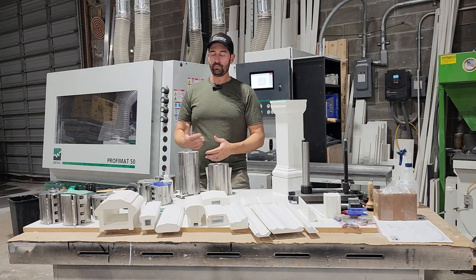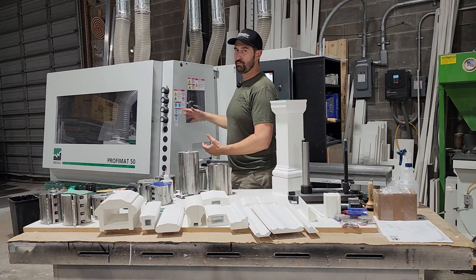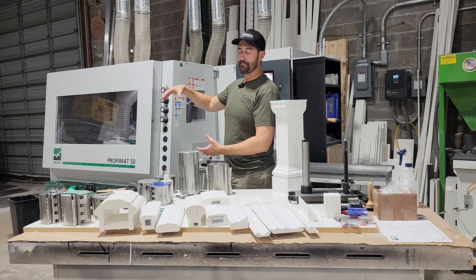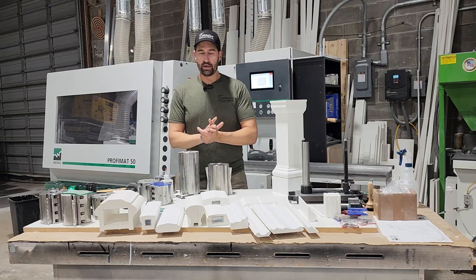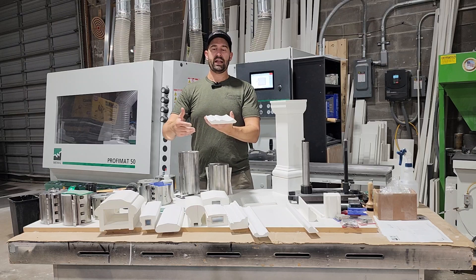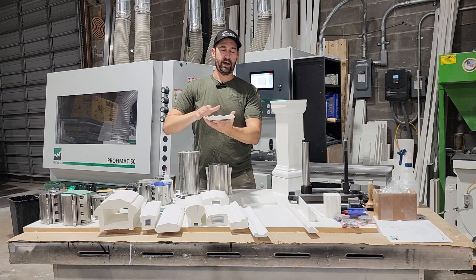What's a five-head molder? Each head is a different position in the machine — there are two bottom knives, two bottom positions, two sides, and one top. So on a profile like a crown molding, you're going to have two side knives that put the bevel on there and one top knife to do the profile.